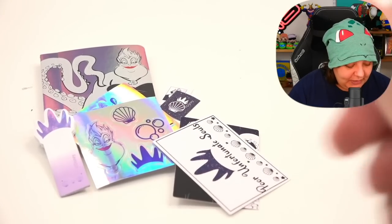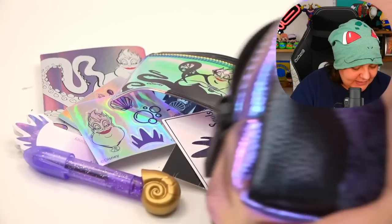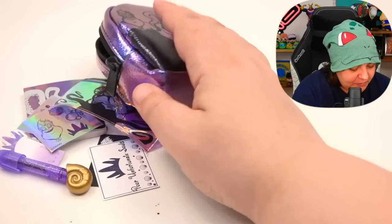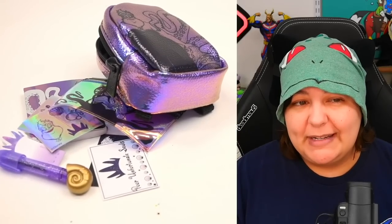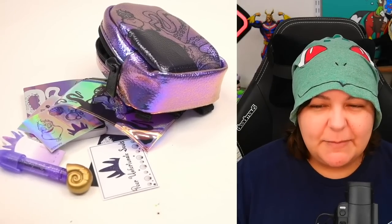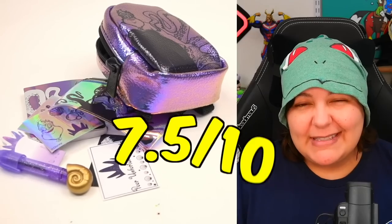It actually gave us quite a bit and everything is indeed to theme. Don't forget the backpack itself, of course. So we have quite a bit of stuff here. I'm going to give this a rating of 7.5 — despite the fact that there are no surprises and some lazy design choices.